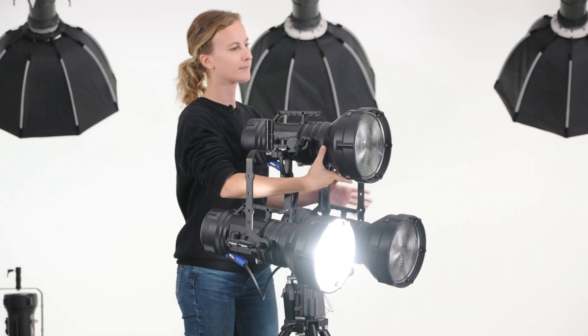LED cooling is also very important to maintain stable color rendition over time. Subpar cooling is the reason why so many LED lamps change their color rendition over time, even after as few as 100 hours of usage.